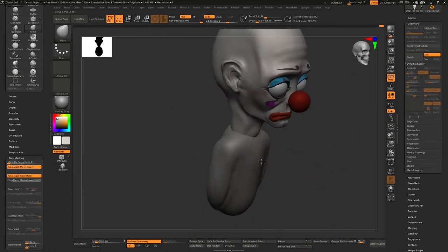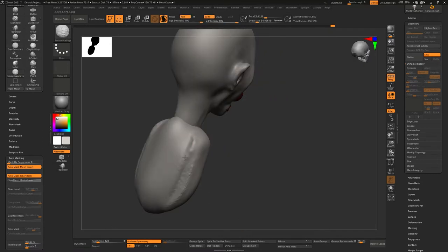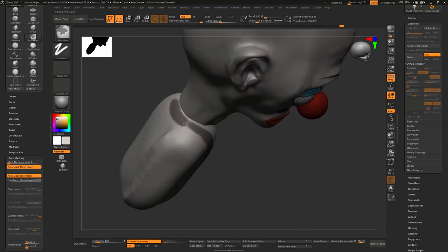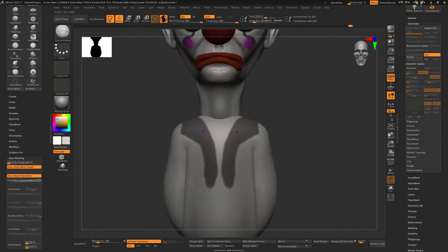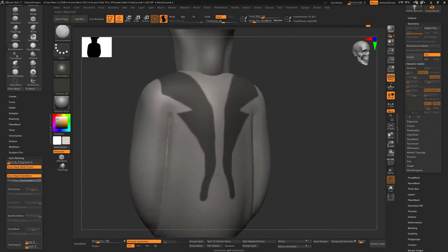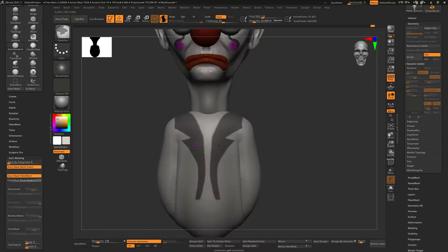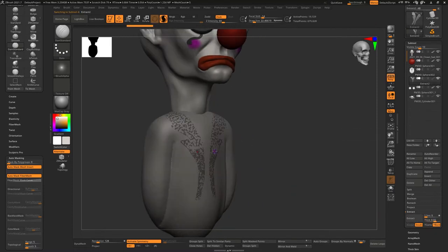That's something I used to be afraid of doing with my ZBrush models — actually posing the character. I felt like once I posed them, if I wanted to change or adjust something it wouldn't be as easy. But now, as I do more models, I've noticed I'm okay with posing. Facing your fears is something we all deal with. I'm slowly starting to accept — just do it to get it over with.